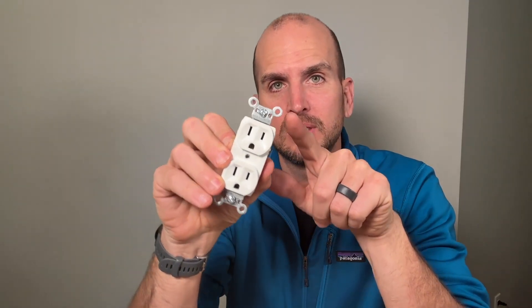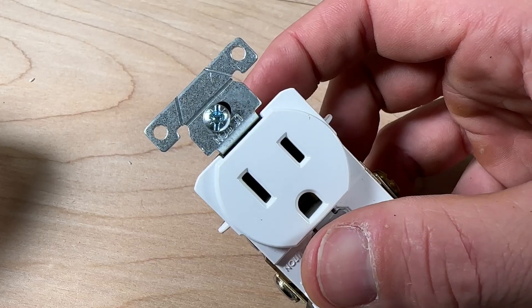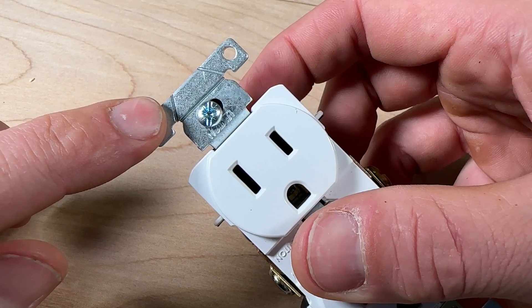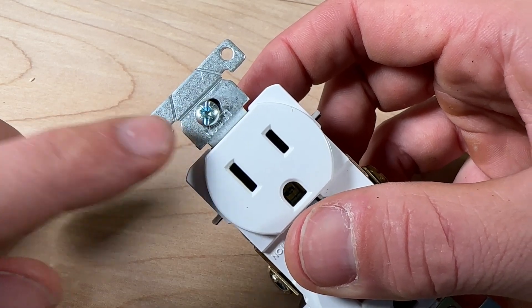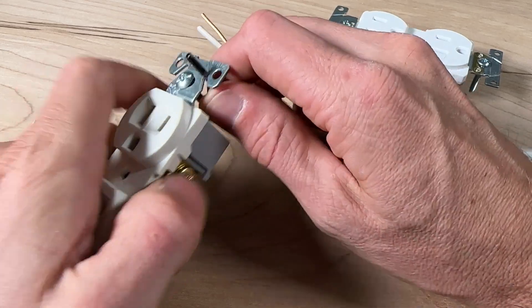Now whether your outlet or light switch has Mickey Mouse looking ears like this, more of a squared off ear with multiple different cut lines, or even the super fancy Eaton ears that have integrated wire strippers,